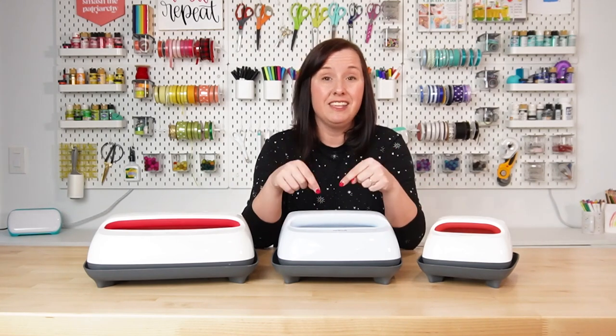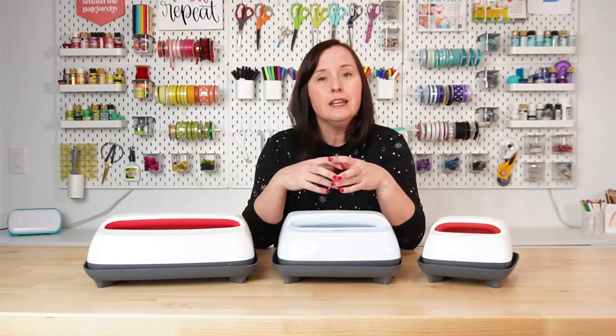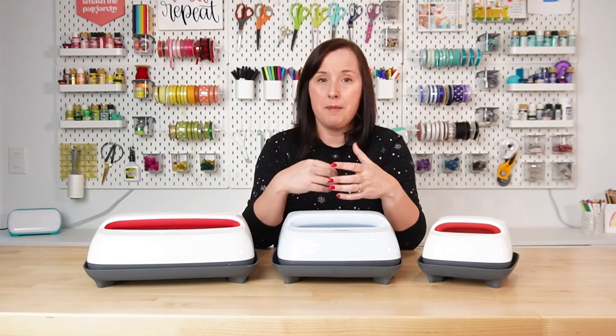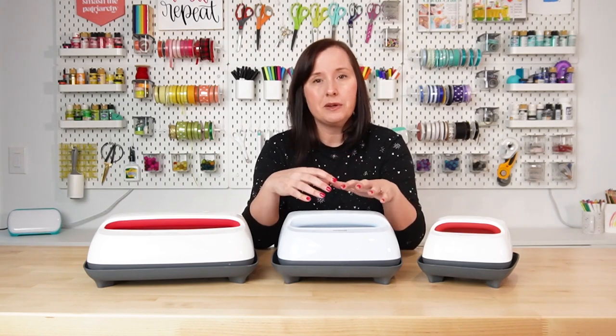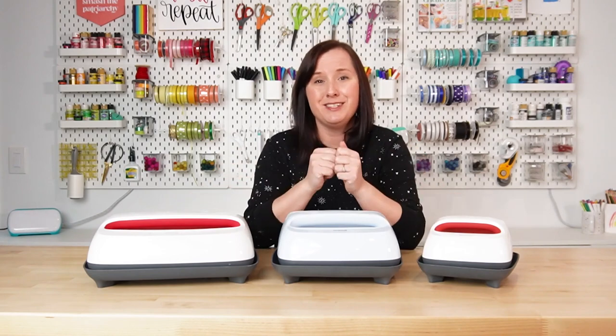In the center here, I have the EasyPress 3, which is basically the same machine. It's just Wi-Fi connected, and there is an app called Cricut Heat that helps you set time and temperature settings, so it's a little bit more foolproof, although the EasyPress 2 models are very easy to use as well.